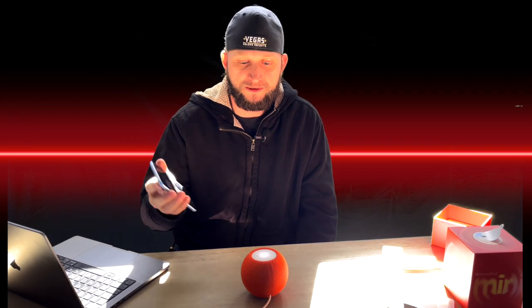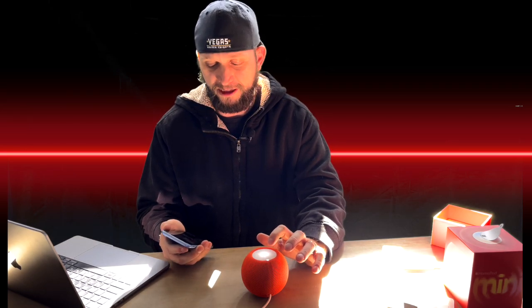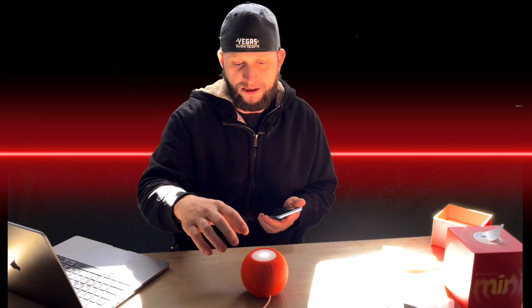I'm controlling everything with my phone, which is very cool. You can also control everything on the device itself. The cool thing is you can hit the minus buttons on the side and turn the volume down, or the plus button on the top and turn it back up. You could also hit the middle of it on top and that will allow you to talk to Siri, so you could switch music if you like. It's all backlit on top and it's all touch surface, which is very cool.